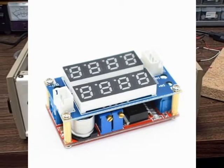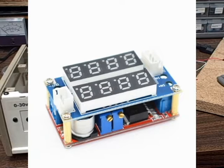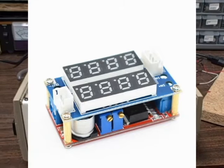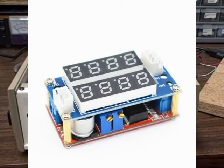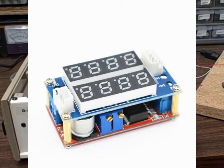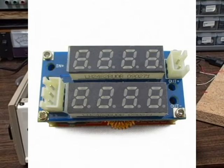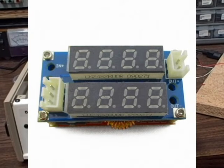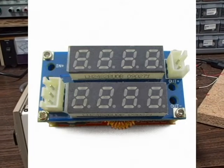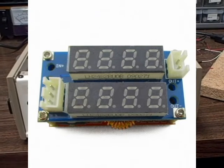On eBay I saw this 30 volt 5 amp constant voltage constant current source for a very cheap price — under five dollars shipped. It had a dual display showing voltage and current, claimed resolution down to 0.01 amps and 0.01 volts, and the error percentage was pretty decent. I thought, why not? I can't believe they can even manufacture something at this price.